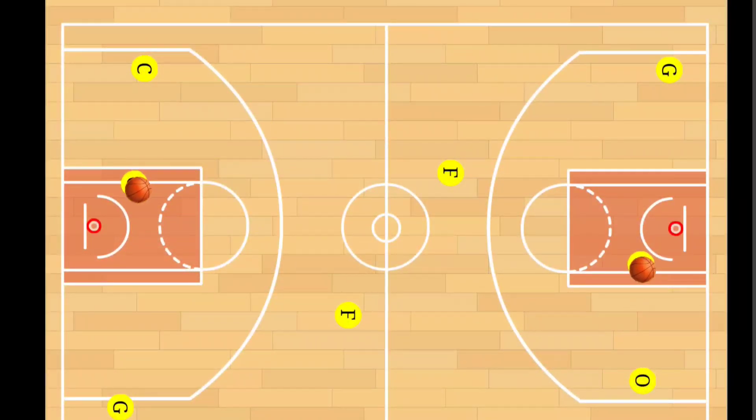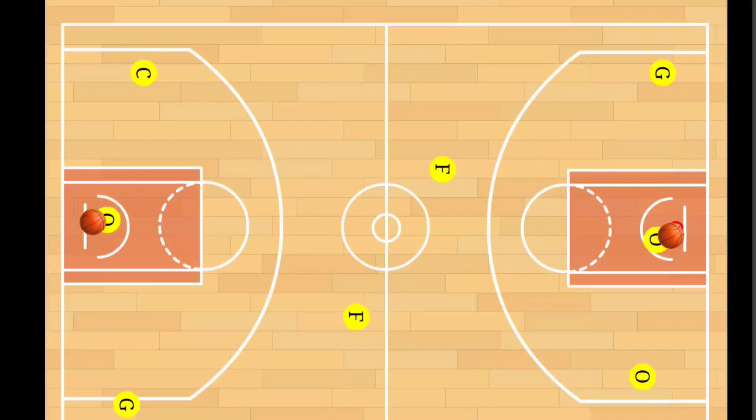In case you have more than eight players, as demonstrated here, you can always feed the line — just get those extra players and put them in behind any player.